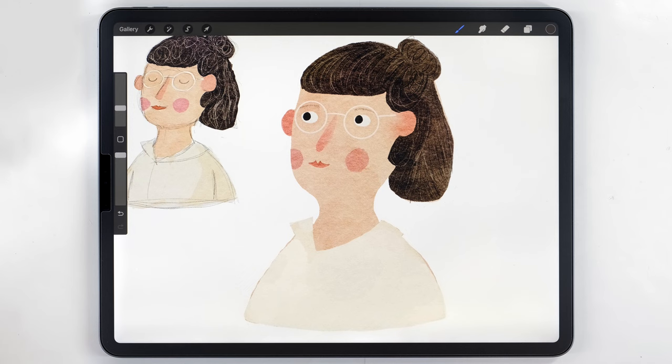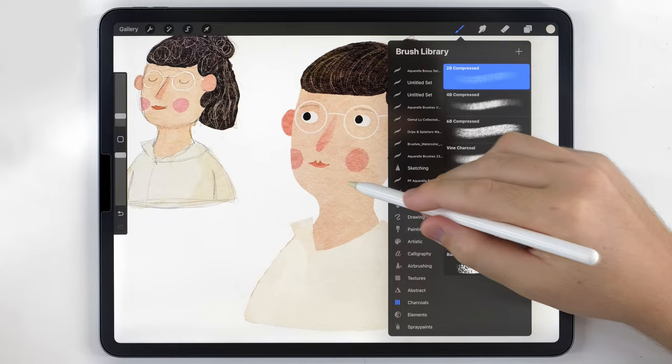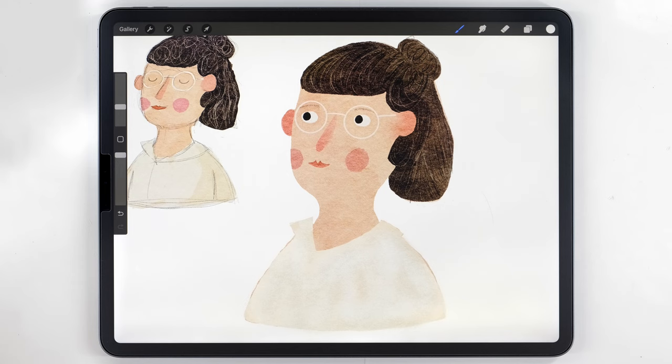There aren't many other textures in this portrait, but I want to add something interesting to the shirt. I'll select the shirt layer, make a blank layer above it, choose a gray tone, and use one of the charcoal brushes — I'll use the To Be Compressed — and just scrub over it to give it an interesting light texture. Once I'm happy I'll merge the texture together with the shirt, just like we did with the hair.